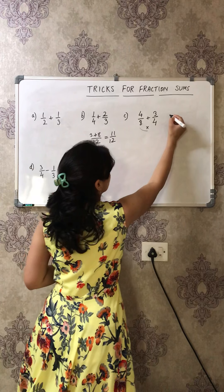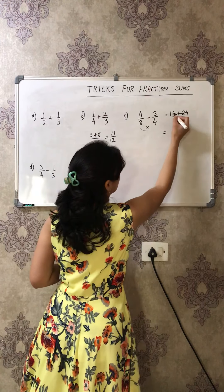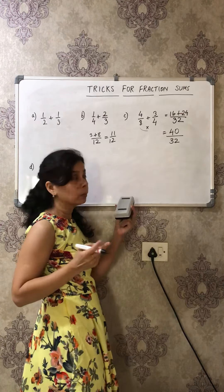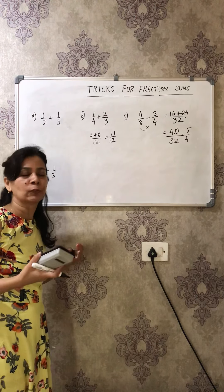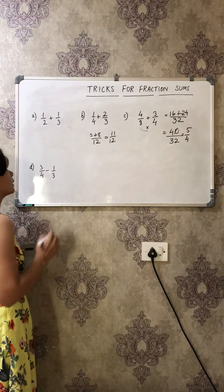Now let's do: 3/8 + 3/4. The denominator is 8 times 4 = 32. Cross multiply: 4 times 3 = 12, and 8 times 3 = 24; total is 36... wait, let me redo — 40/32. Simplify: 8 goes into 40 five times and into 32 four times, so the answer is 5/4. I think this way we don't find it boring — we feel like doing more and more sums!